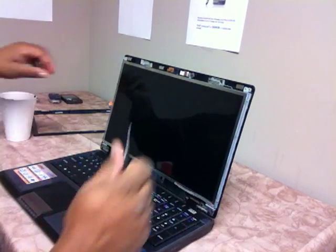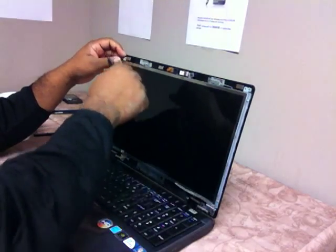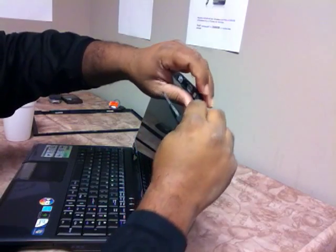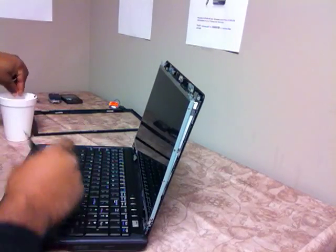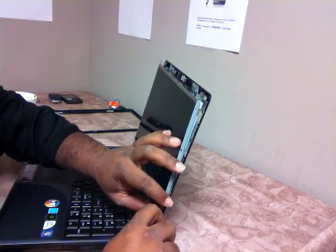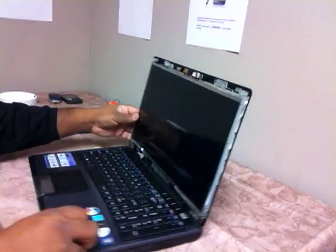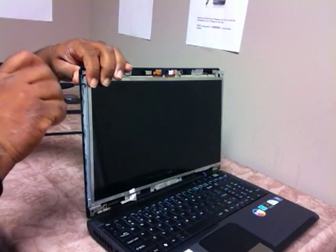Most models are pretty much the same on the laptop, so you can pretty much follow this format for most of them — screens on the side, side screws in the bracket. Take this loose like so, take this loose like so.